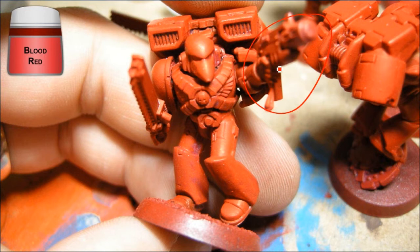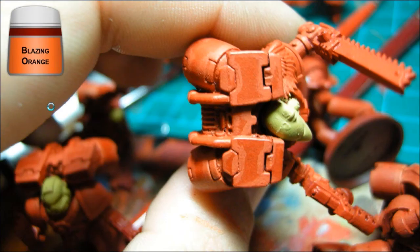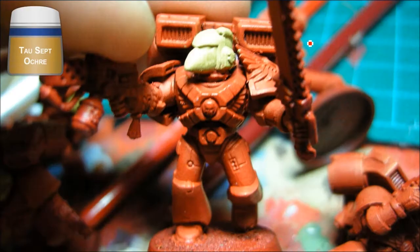I started off by spray painting everything red and touched it all up with Blood Red from Games Workshop, just trying to give a nice even coat. Then I'm doing a mix of Blaze Orange and Blood Red going around all the edges, and then I'm doing a bit of edge highlighting just with Blaze Orange. That's just all the red bits with basic red highlights.